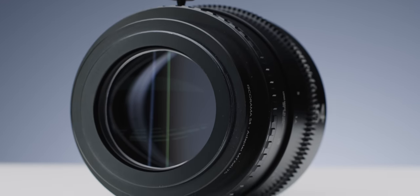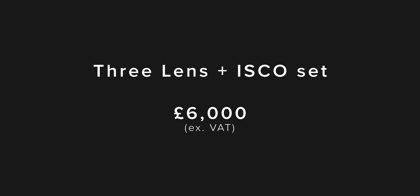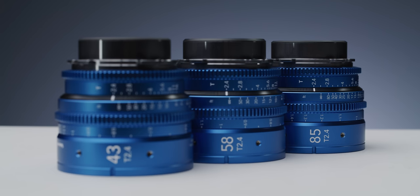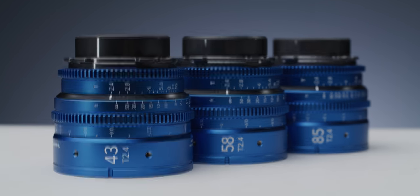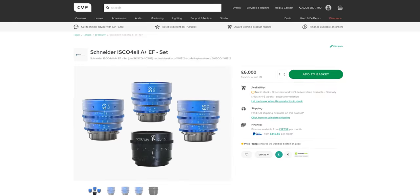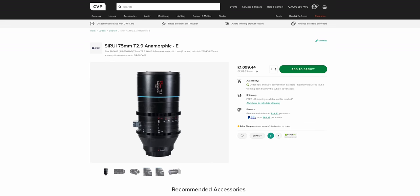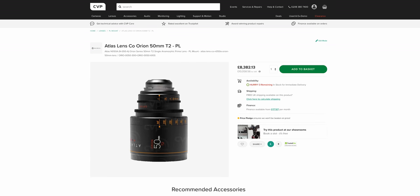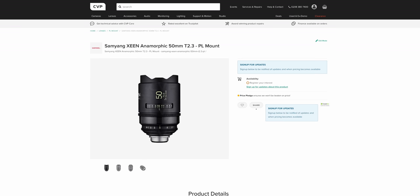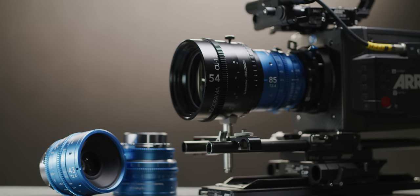The Isco for All set is priced at £6,000 excluding VAT, so roughly £7,200 including VAT. This may sound like a lot, but when you consider you are getting three full frame spherical cine primes as well as the Isco 54 attachment in a nice Peli case, and the market it sits in, I actually think it's very reasonably priced. When you look at the pricing of new anamorphic solutions — of which there are only really a few options covering full frame sensors — the Isco for All's price looks quite reasonable, especially considering you're getting three different focal lengths.